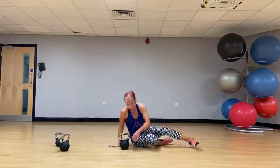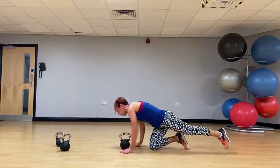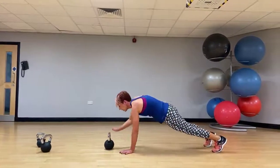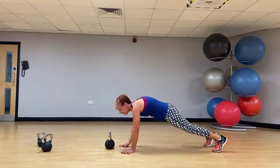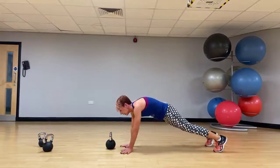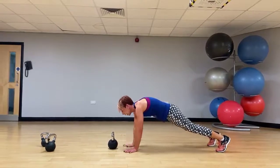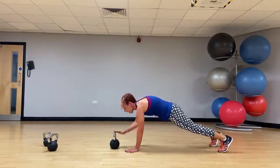Turn it back over. This time take the kettlebell out in front — we're going to tap: tap the kettlebell, tap the shoulders, tap the hips. Try and maintain the integrity of that plank.